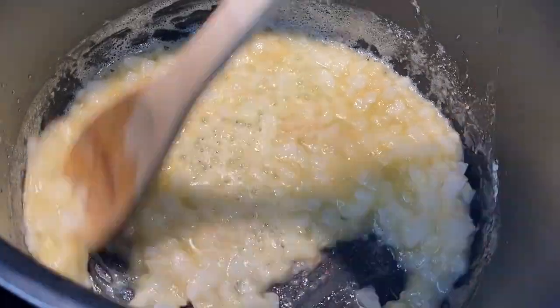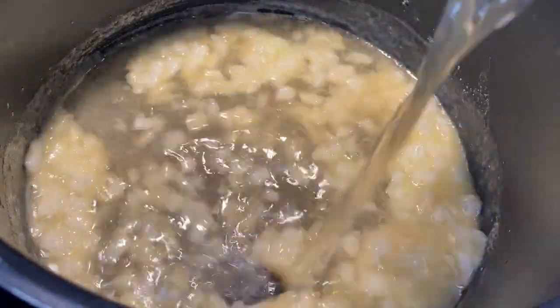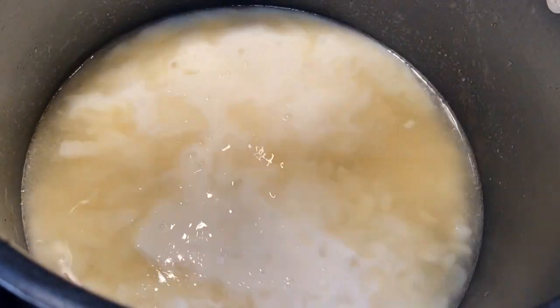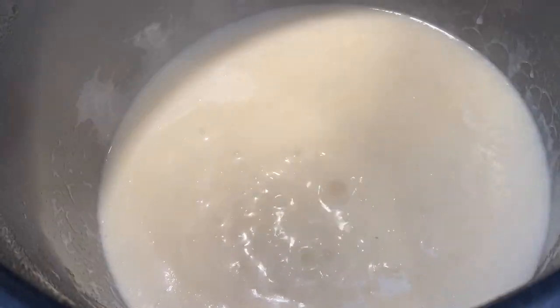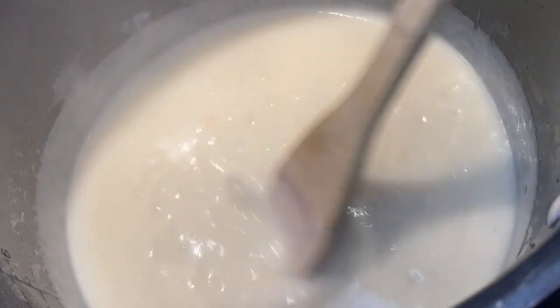Allow that mixture to cook for a few minutes, then you're going to add two cups of chicken broth and half a cup of whole milk. Bring this to a boil — you can see the sauce is getting thicker as it cooks.